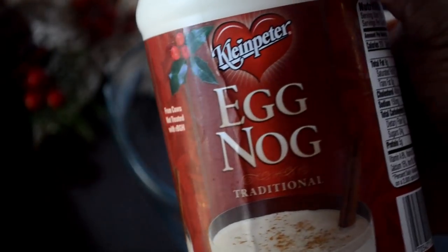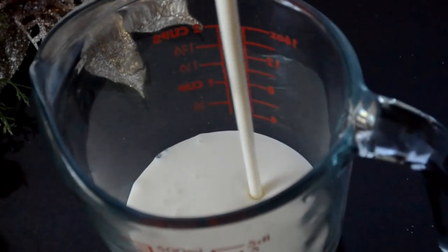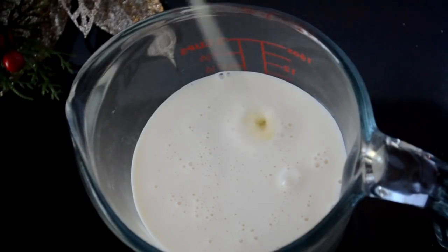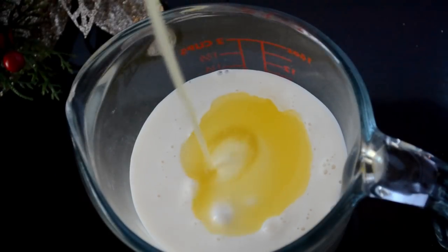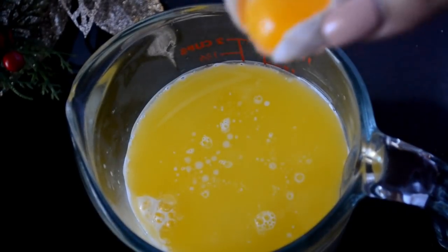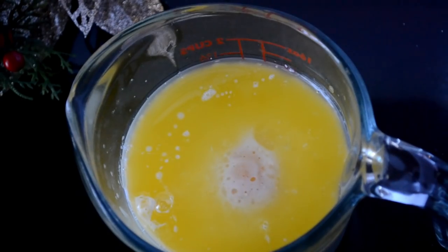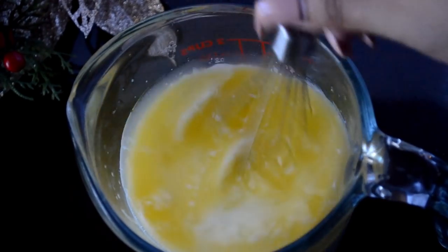We've got to work on the wet ingredients. Now for the star of the show, go ahead and pour that eggnog in. To it, I'm going to add some melted butter that I've allowed to cool to room temperature — that's important. We don't want scrambled eggnog pancakes. And speaking of eggs, drop in a yolk but save the whites, and we're going to whisk this together really, really well.